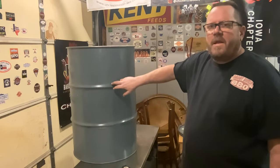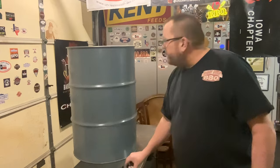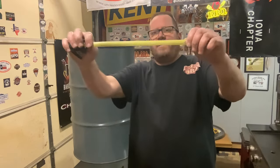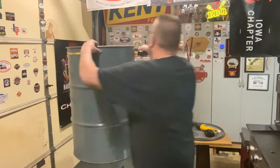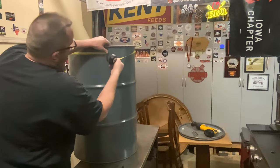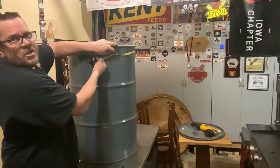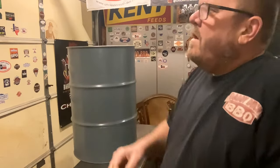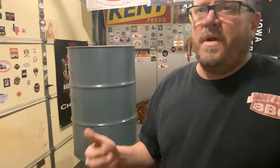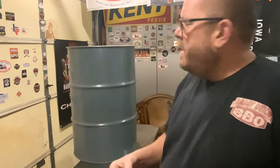Here is the star of the show — our drum. Right here is the seam on the drum; I like to use that as a starting point. I'm going to come around the top with this fairly flexible thin tape measure — it's just a 12-footer — and measure to that seam, which is just shy of 72 inches. It's right at 72 and 3/4 inches.